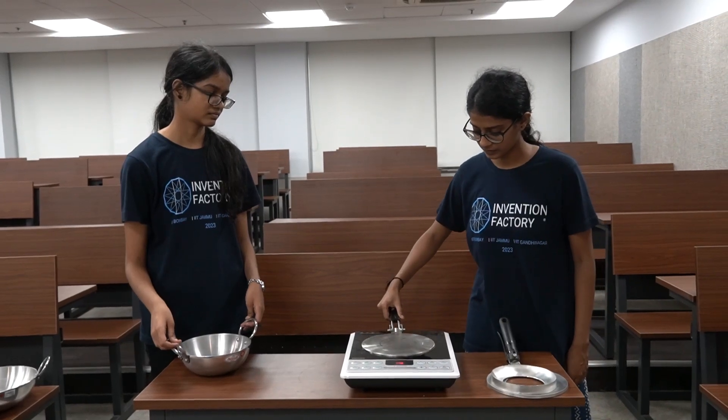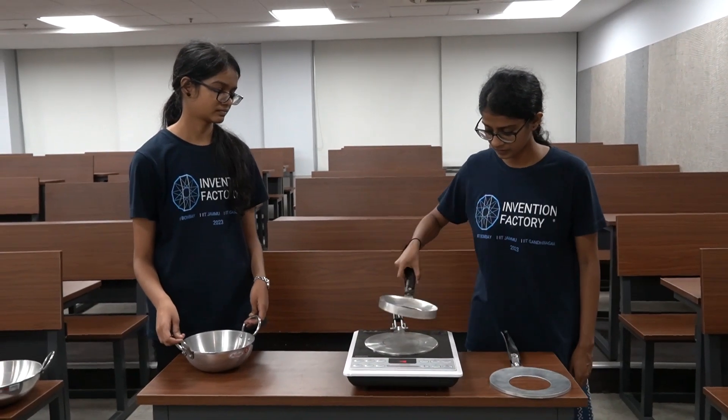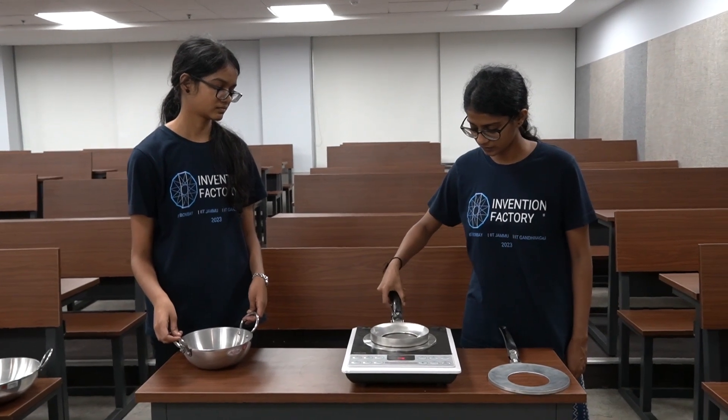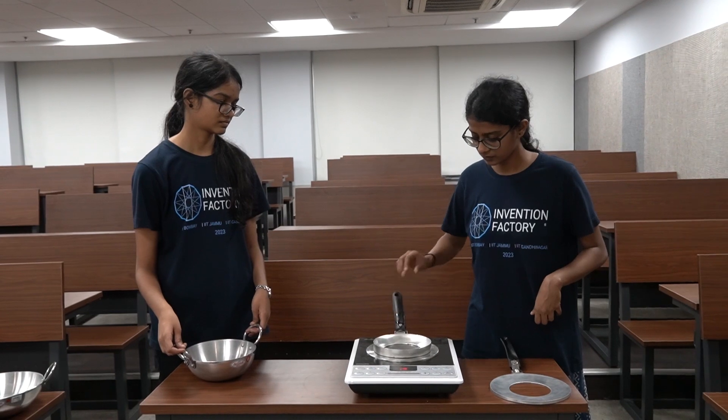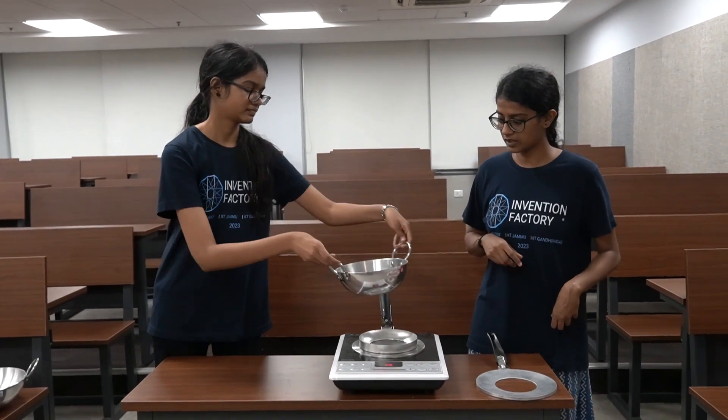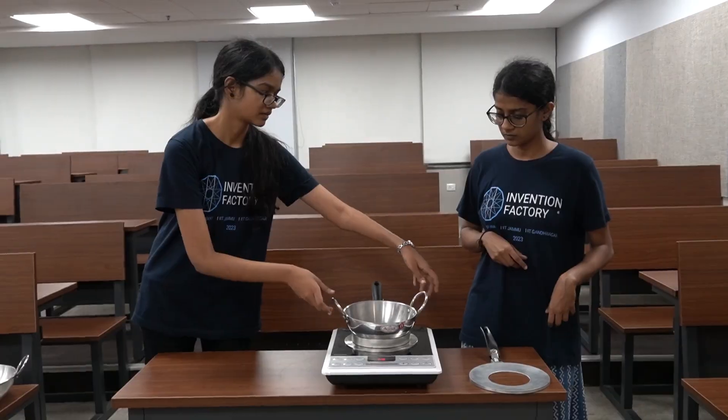To conclude, our adapter offers the convenience of using your existing cookware on your induction stove, eliminating the need for purchasing new equipment. It promotes safe and energy efficient cooking with a diverse set of conventional cookware. Thank you.